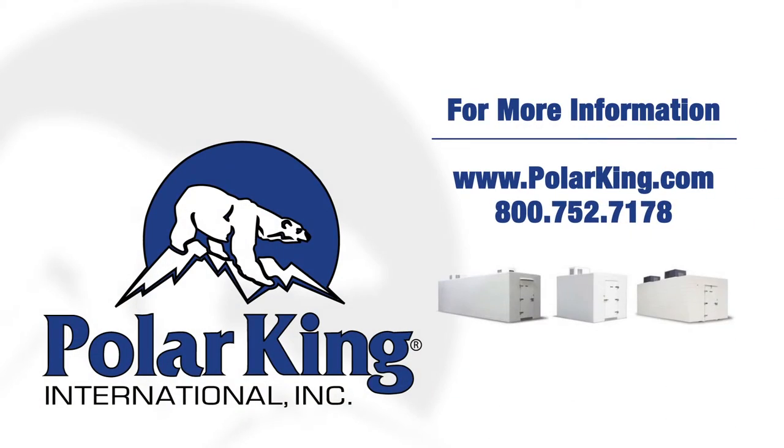If you'd like more information, please visit our website at www.polarking.com or you may call us at 1-800-752-7178.